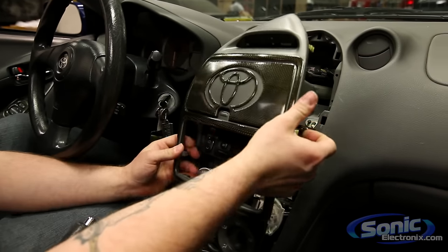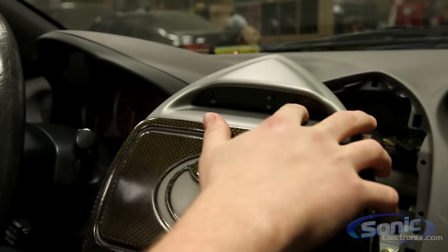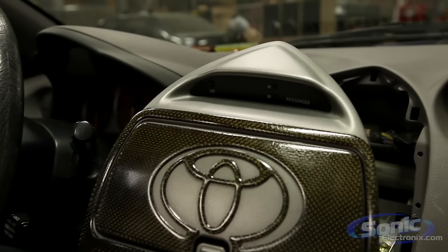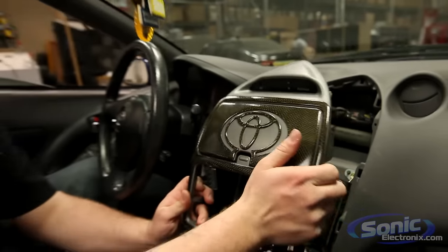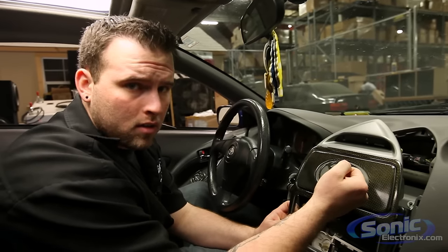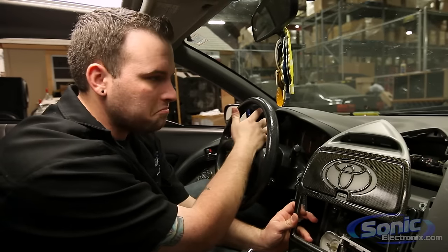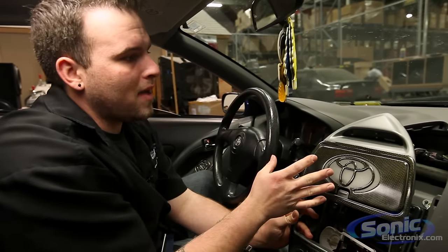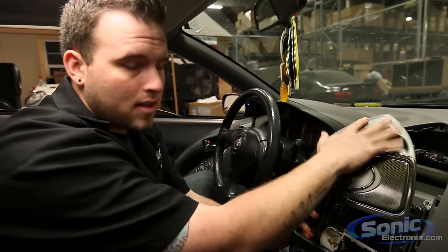Before I disconnect this panel, I want to point something out — this is why we disconnect the battery. We have a passenger indicator which is basically for the passenger airbag, turning it on or off. If we don't disconnect the battery and we unplug this panel and start the car, we're going to have an airbag light on our dash, which the dealer has to clear — spending a couple hundred bucks just to clear a light is not fun. So make sure you disconnect the battery, or at minimum make sure the car is in the off position before unplugging this panel.